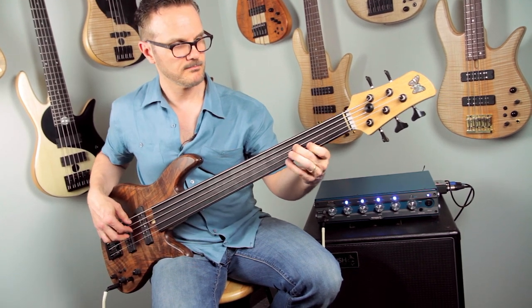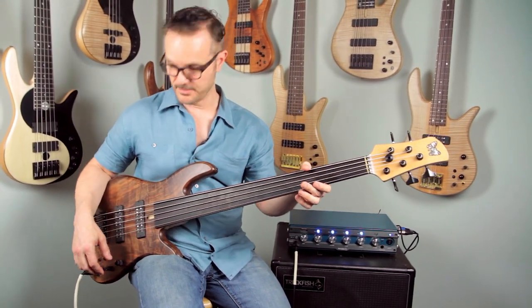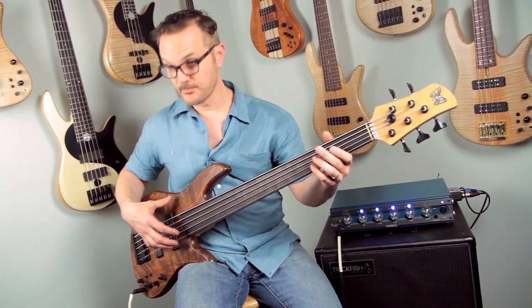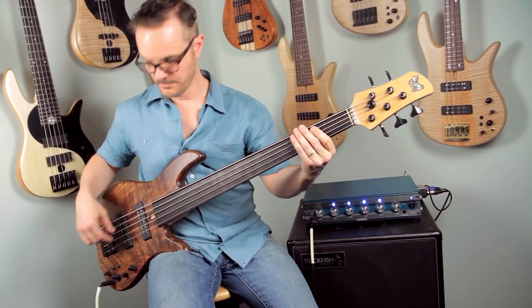It's got the Fodera Pope standard preamp in it, so you've got a lot of flexibility. And with the dual coil pickups, you also get the option of this sort of fatter, warmer sound.